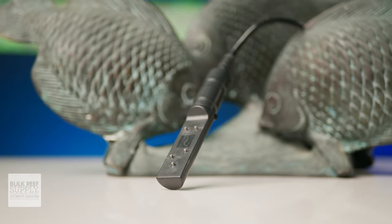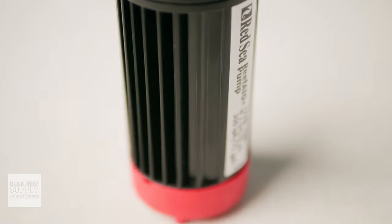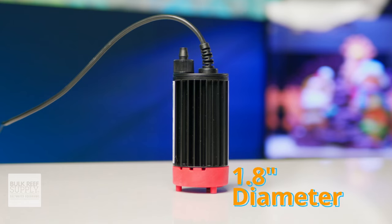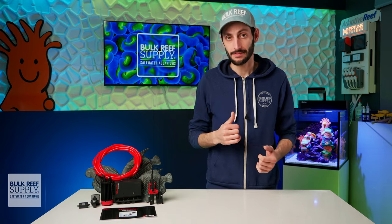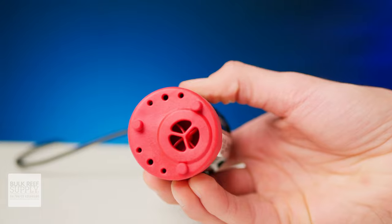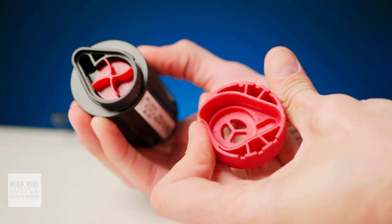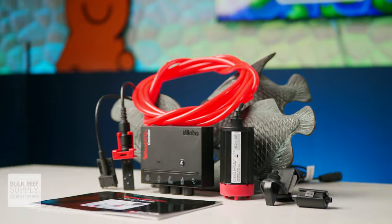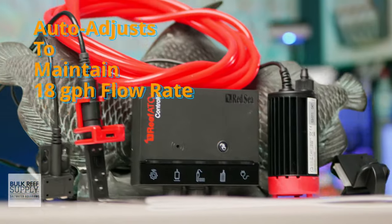The pump is also very well thought out. It draws water from underneath and pushes it vertically through the top so the reservoir can get as close to empty as possible without sucking air, while being thin enough to fit into not just fancy ATO reservoirs but also standard potable water jugs. It has a respectable flow rate of 75 gallons per hour. The impeller cover is firm rubber rather than plastic, absorbing vibration for quieter operation. It also has a locking collar at the top to keep tubing firmly attached, and being a DC pump, it automatically adjusts flow to maintain roughly 18 gallons per hour depending on your specific installation.